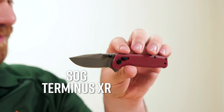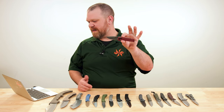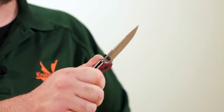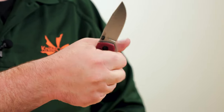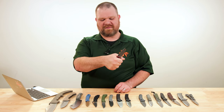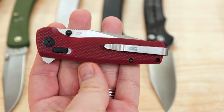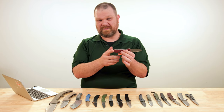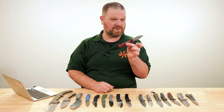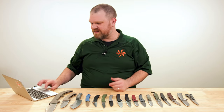The SOG Terminus XR is the oldest of these budget crossbar locks on the list — about four or five years old, still a great option at around $60. Three-inch D2 blade, three opening methods: the crossbar lock, thumb studs, and a flipper tab. Pretty full handle for such a compact design — I can fit all four of my fingers on there, and I do have slightly larger than average hands. Reversible deep-carry pocket clip. Most crossbar-locking knives keep an ambidextrous clip, but some don't, so make sure if you intend to carry it left-handed that the clip is reversible.